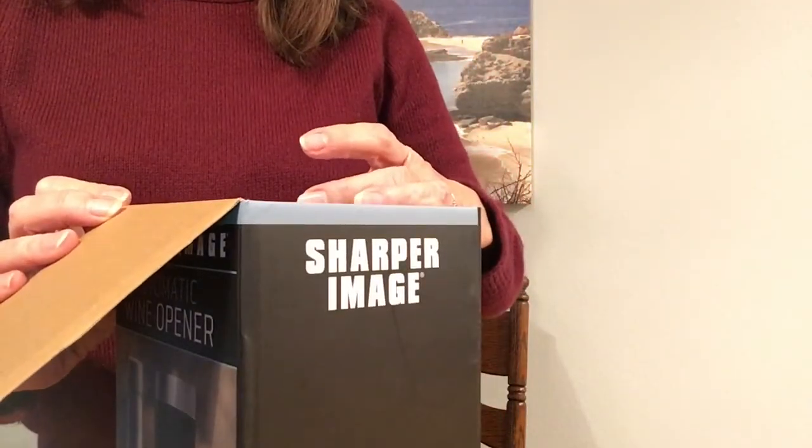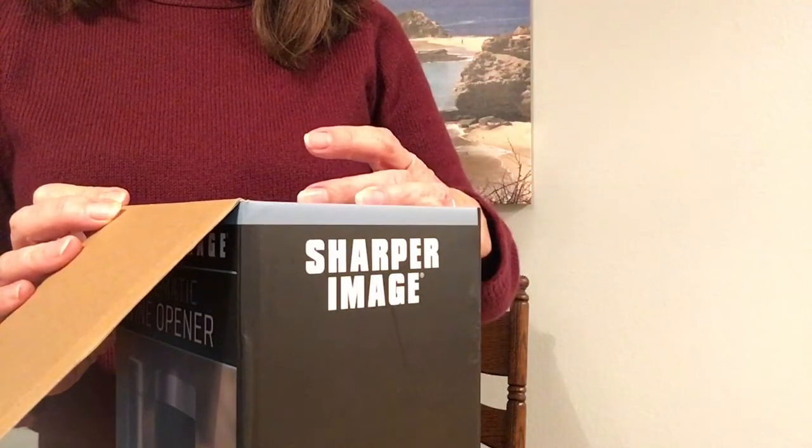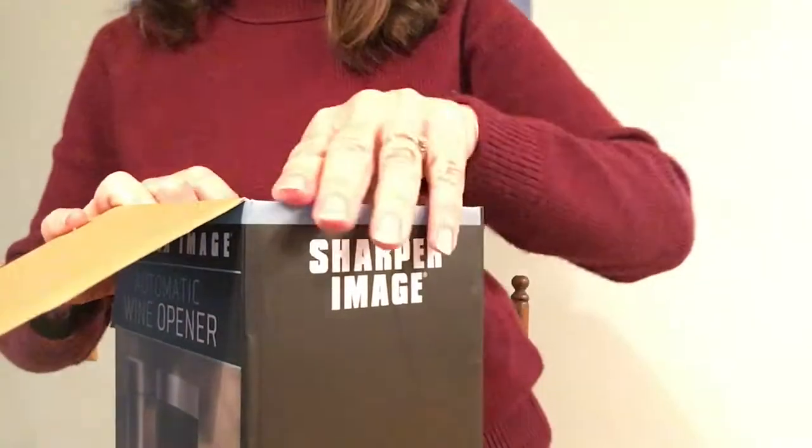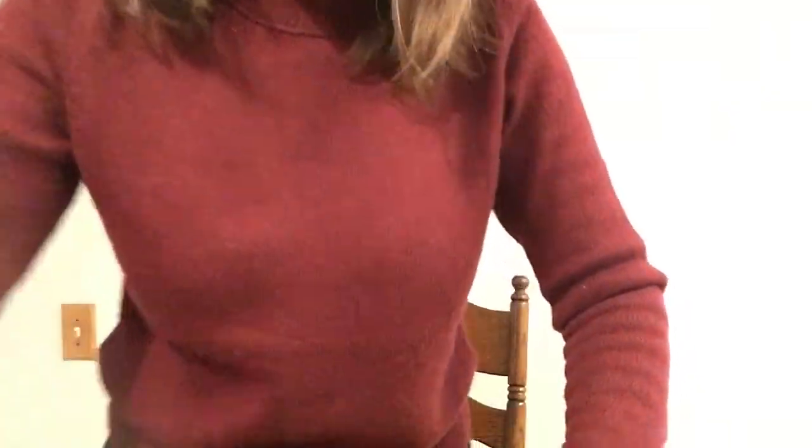It says it requires four AA batteries — not included. Bummer. So that means I'm just going to have to go find some batteries, but let's take this baby out and see what happens.